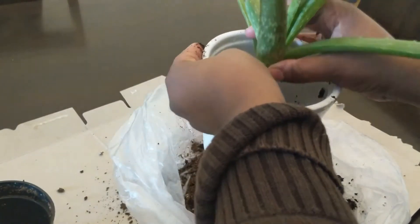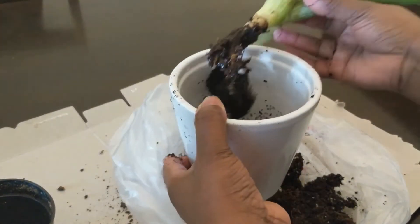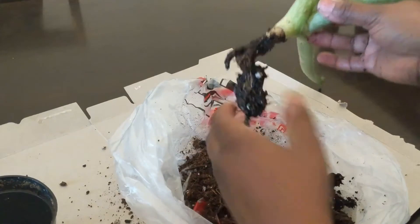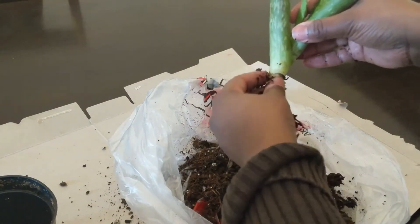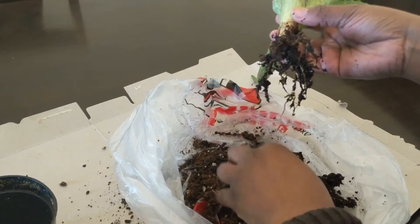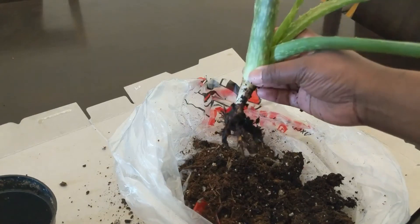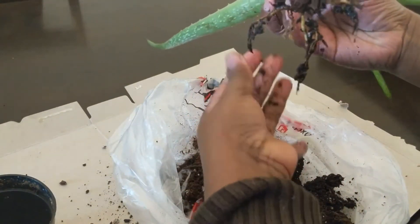I have no idea where I went wrong with Vera. I understand that succulents don't require much water as they hold water within themselves. I only watered her when her soil was completely dry, and only then — so I'm not too sure what happened with Vera.